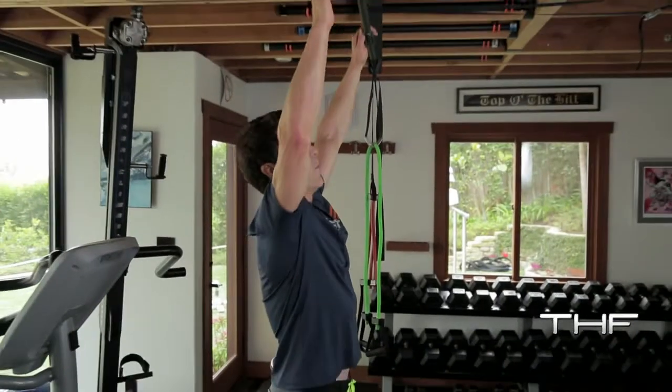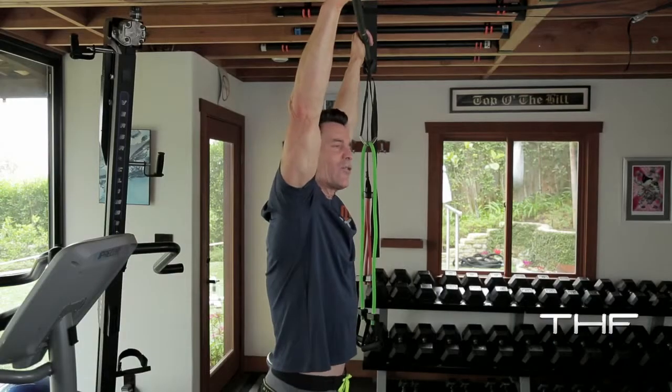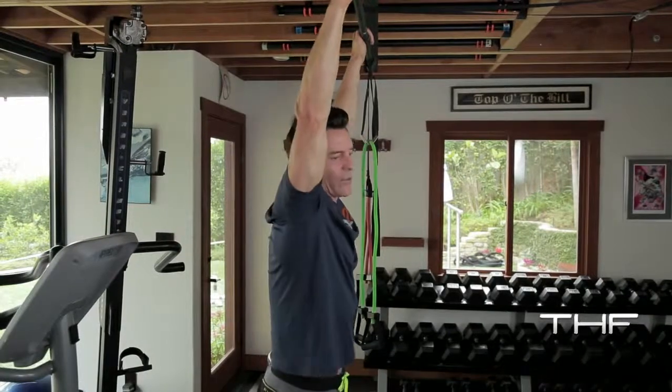Wrists facing away. Wider is harder — you can go crazy wide, or not so wide. Let's try to keep the kipping, which is that body English stuff, to a minimum.